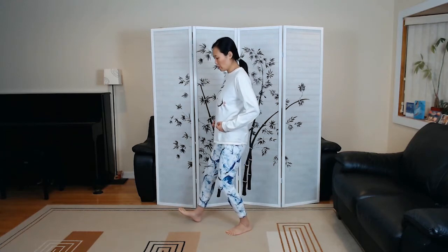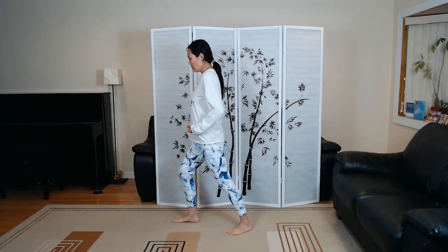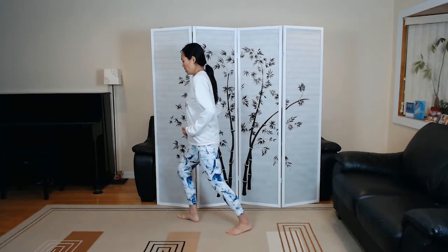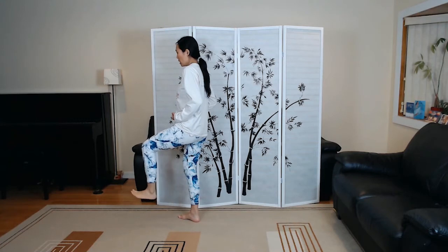Of course if you need help, have something stable next to you while practicing. Then go into a bow stance, coming back, open the front foot, shift the weight. Once you know what to do, you can look straight ahead.